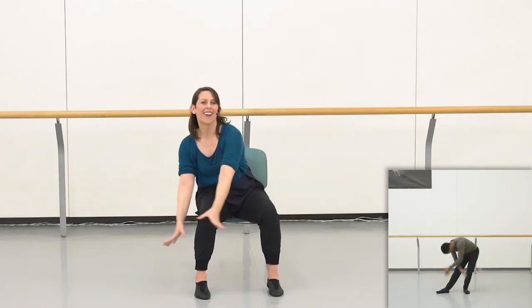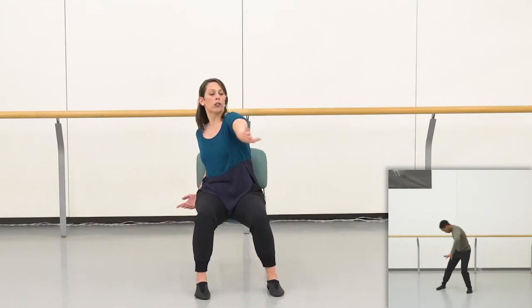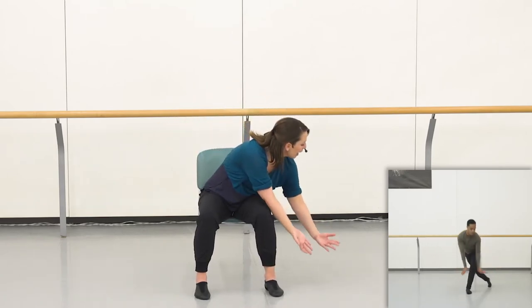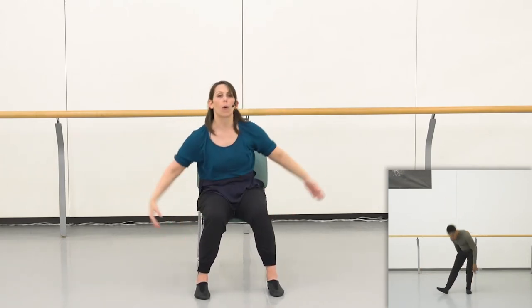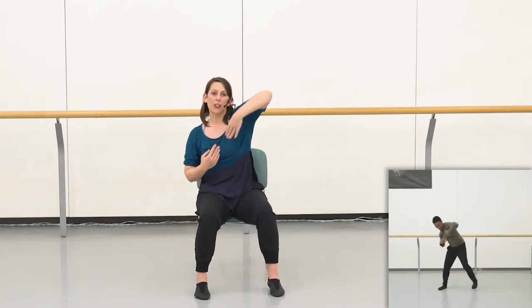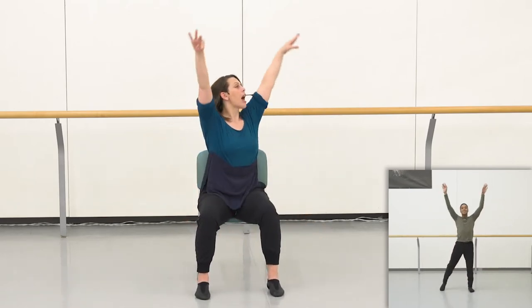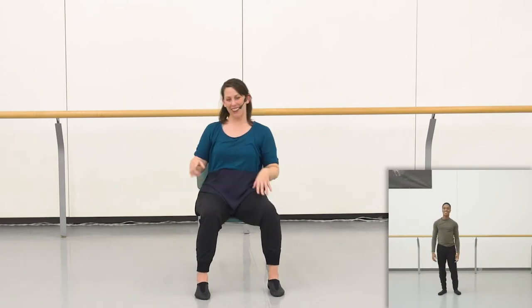We finish the phrase by going up and drop, and up and drop. Let's do that with the counts but a little more slowly. Coming across with the right arm: five, six, seven, eight — one, two, elbow, elbow, reach it down, breathe it up, pulse, pulse, sweep, going up, coming down, going up, coming down. Let's try that again a little faster — inward arm and shoulder, shoulder, reach it down, breathe it up, pulse, pulse, sweep, going up, coming down, going up, coming down.